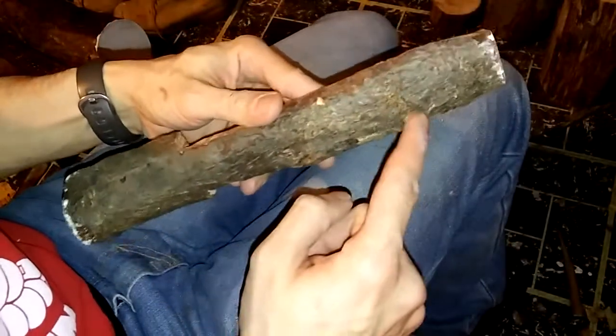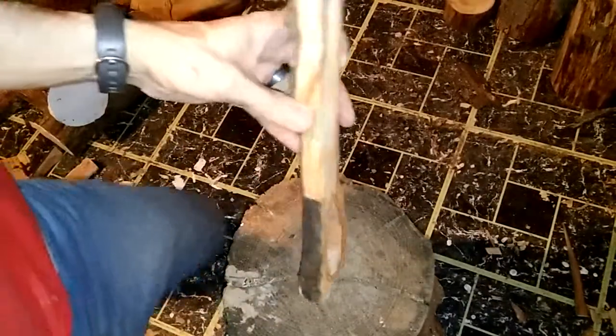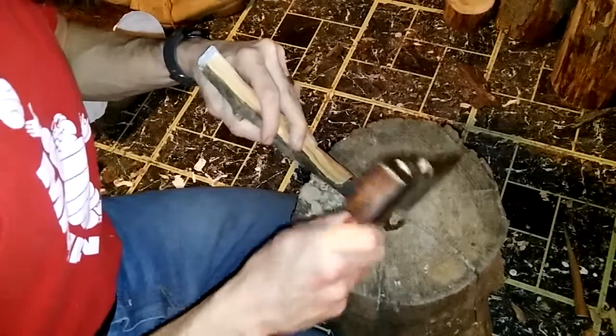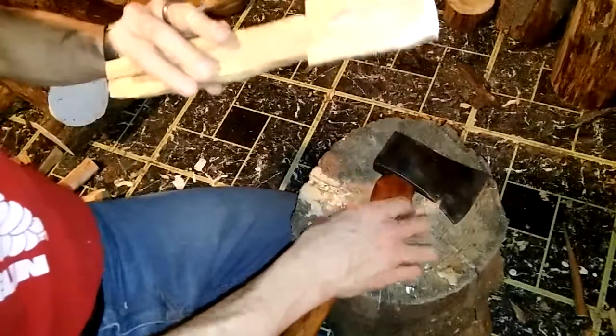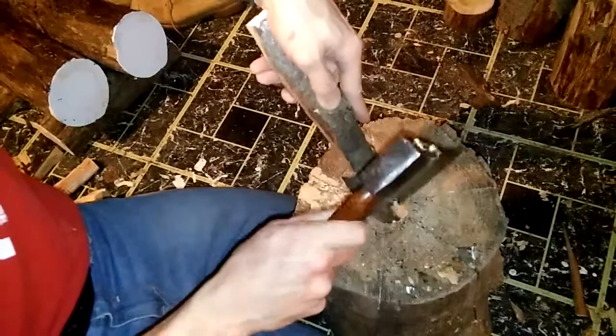I have to be careful because there are some knots here - if you hit them they can split the wood, which is kind of what happened to the other piece. This is all freestyle. It can easily be done with machines but it's no fun. I'm really just knocking the corners off, going around the outline, shaping the bowl - going real slow and steady.